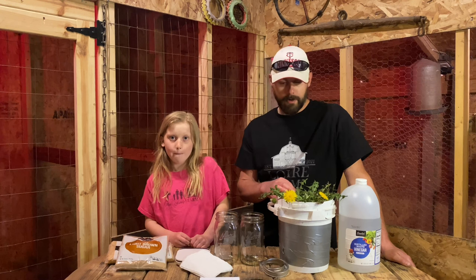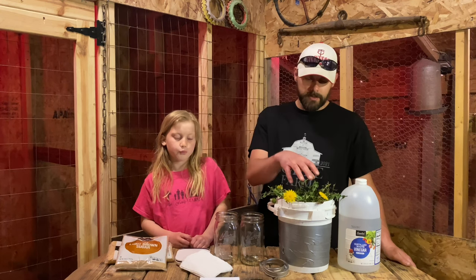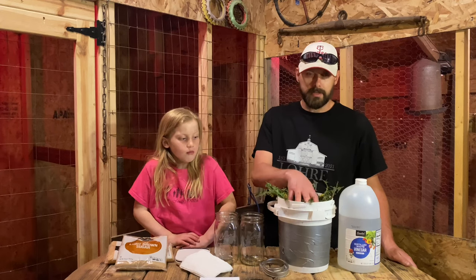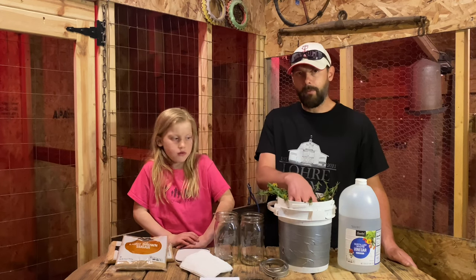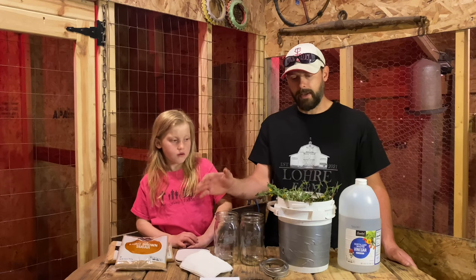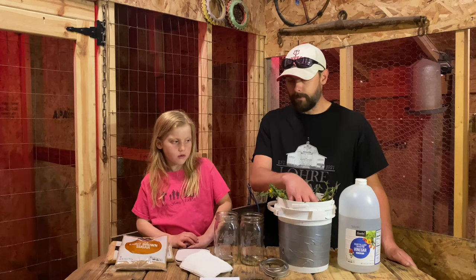The first thing we're going to want to do is weigh how much plant material we have and see exactly what that weight is, and then we're going to add that same equal weight in brown sugar to the plant weight.